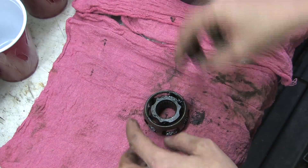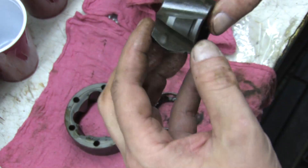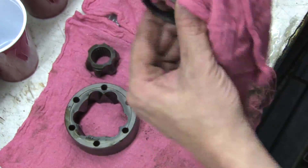Cup the balls and keep them in order. Clean them one at a time. With the last one secured, separate and clean the races and the retainer. To check for damage, use a fingernail and scratch around in all of the races. If you feel it snag any part of these surfaces, you've got a problem.